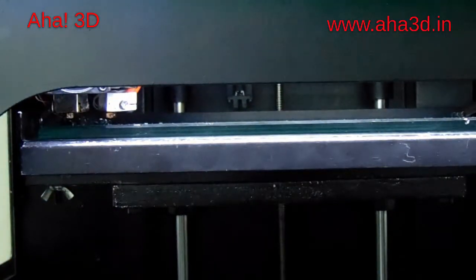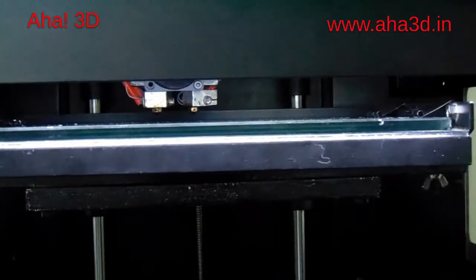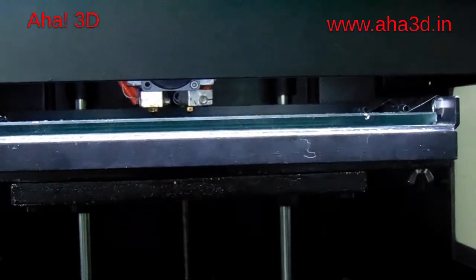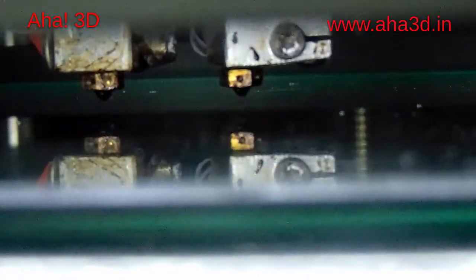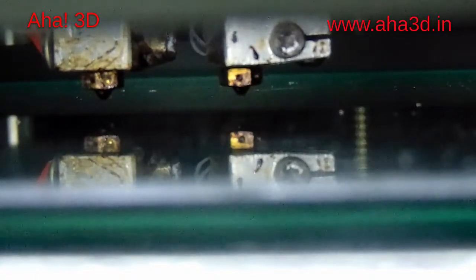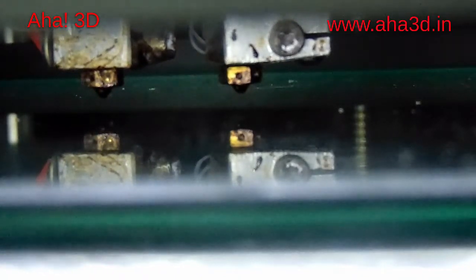As you can see, the extruders are moving to the center of the bed. When these extruders have moved to the center, here we have to check if the bed is leveled. As you can see, there is a gap between the extruders and the glass of the bed. Just to check the distance between the glass and the extruders, we are using this pin which is around 2mm in diameter.